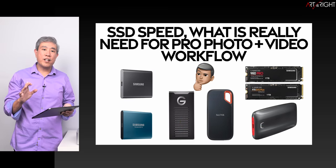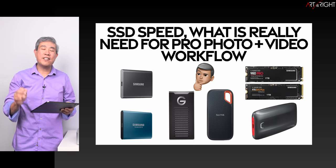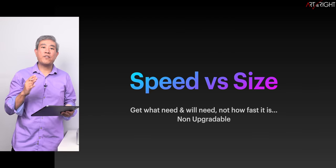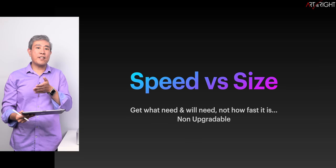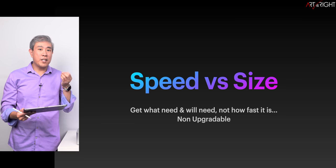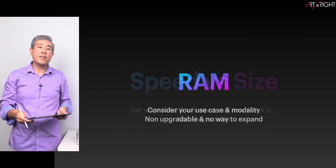If you want to know how fast an SSD you need for photography workflow, I'll leave a link to my SSD speed video in the description. Pretty much if you have an SSD, you're going to be fine. When it comes to speed versus size, configure the SSD for the size you need — don't buy a larger SSD just to get higher speed if you're not going to utilize that space.